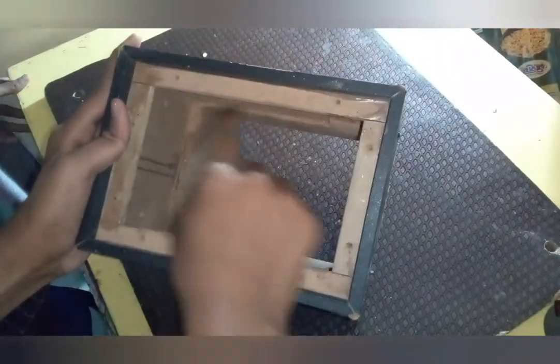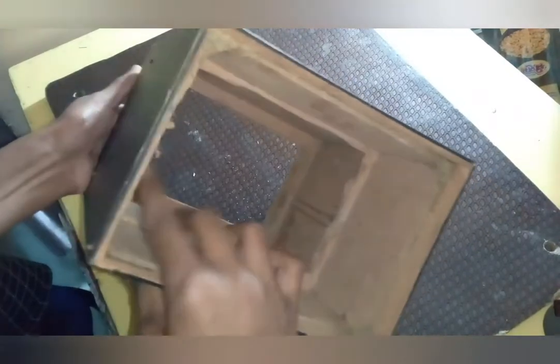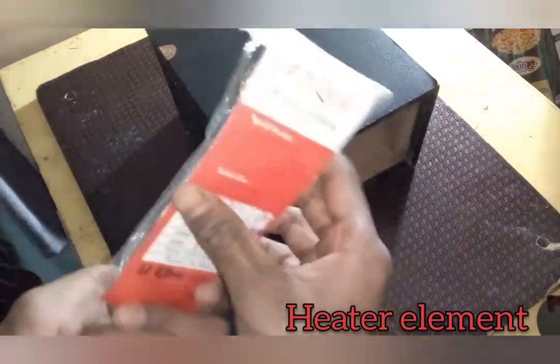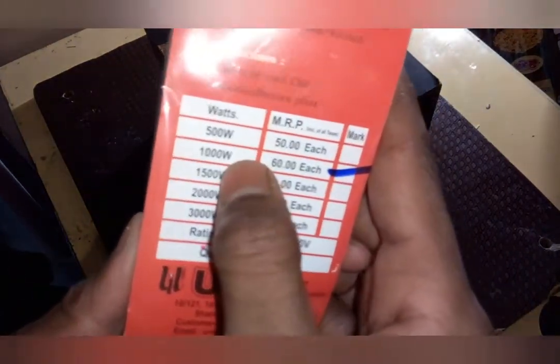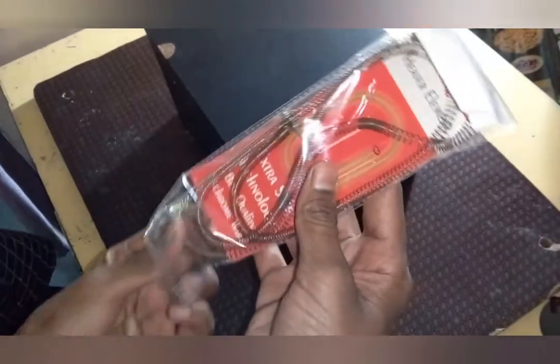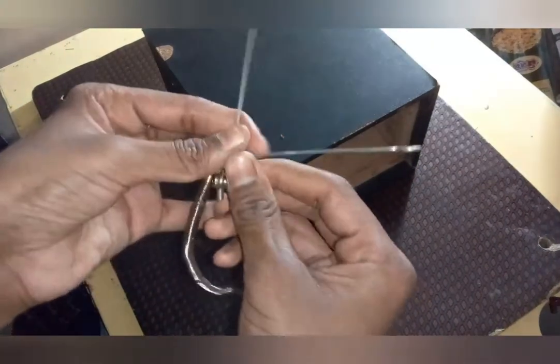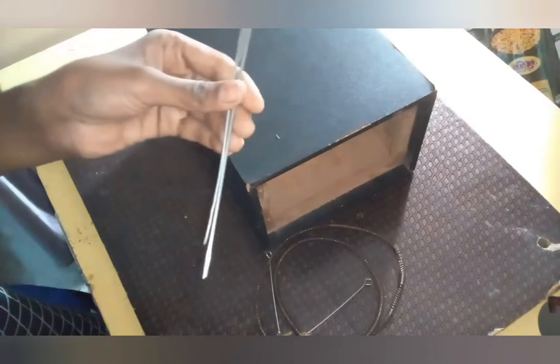We need a small old wooden box. This is a heater element, 1000W. We have to give 220V input. These are 2 metal sticks.